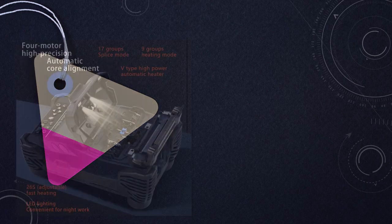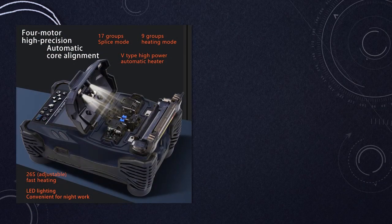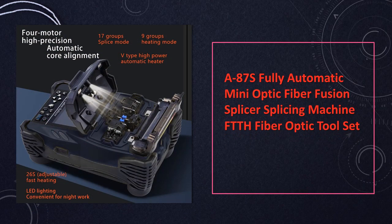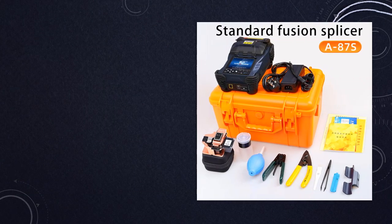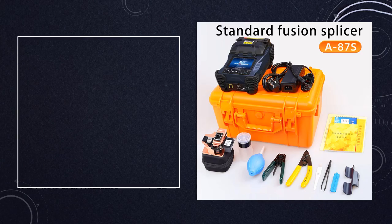At number 7: the A87S Fully Automatic Mini-Optic Fiber Fusion Splicer. The A87S is a top choice for its fully automatic operation in mini-optic fiber fusion splicing. It comes as part of a fiber optic tool set, making it a convenient and reliable solution for professionals.